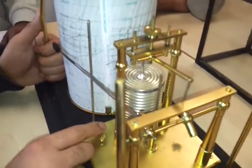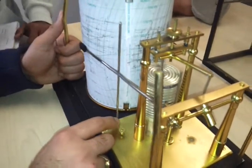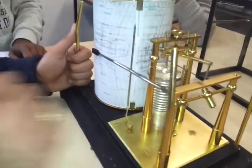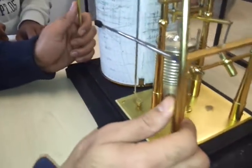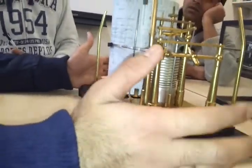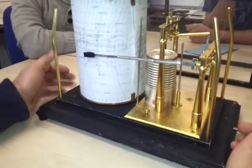It has a series of aneroid capsules and it is filled with silicon oil. Why is it filled with silicon oil? It is filled with silicon oil to reduce any vibrations that will be caused and to reduce fast changes in the pressure variations.